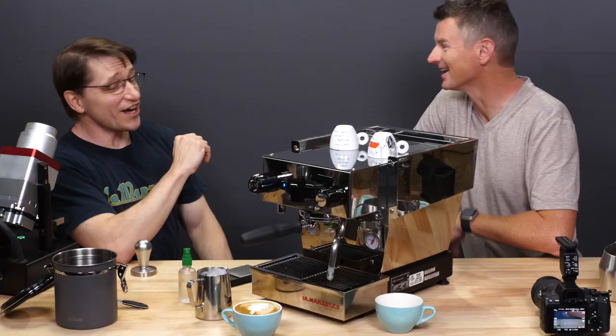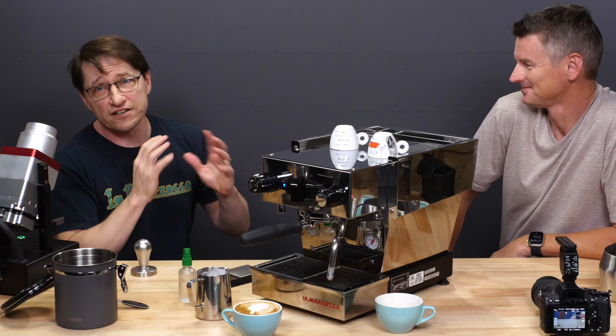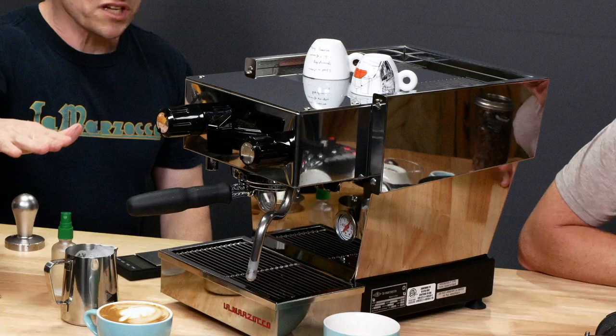Let's ignore the latte art question for just a second. Even though I've tried hundreds of times, I've never really gotten impressively skilled at latte art. But here's the important point — you look at that and I can see it's got a really nice sheen across the top, which says you've got some good micro foam in there.